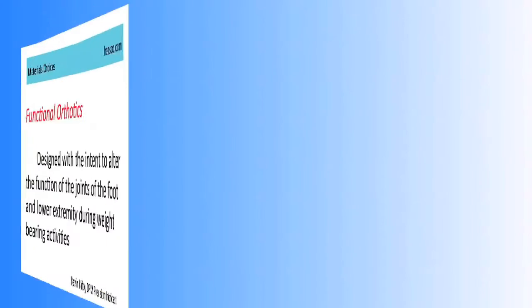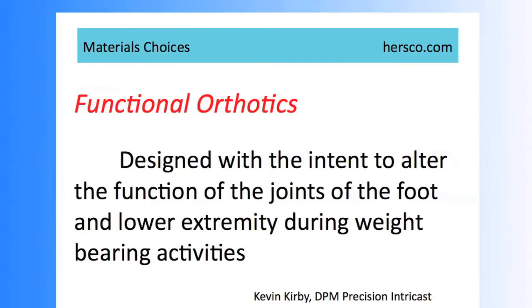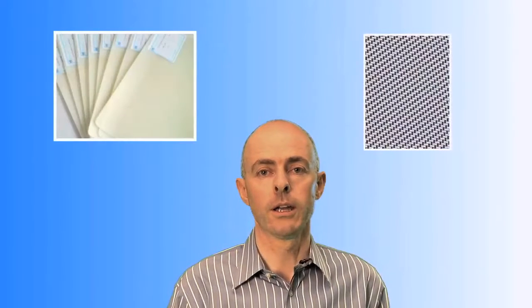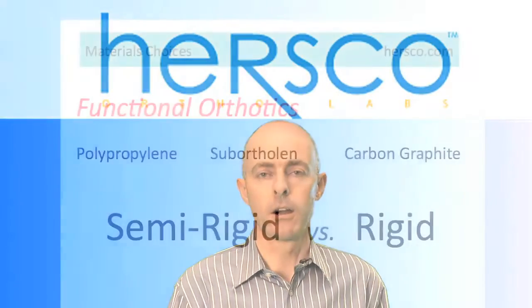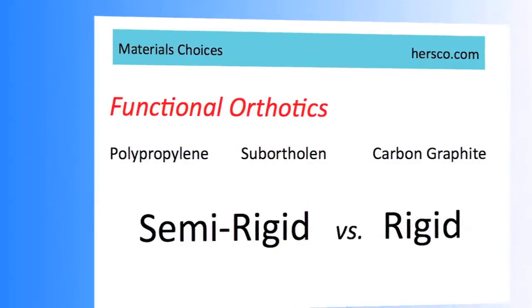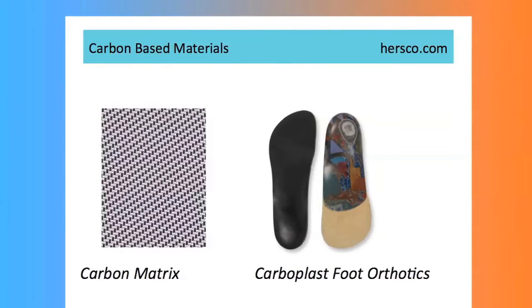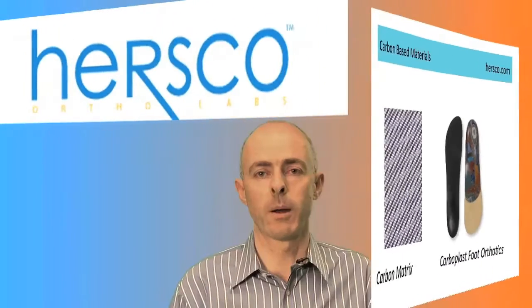If the decision is to make a functional orthotic for the patient, or that's the doctor's script that we're following, typically we'll use a thermoplastic or a graphite material. These materials are semi-rigid or rigid, depending on the thickness chosen. Some examples here would include a carbon graphite device, which is thin and firm, or another popular choice are polypropylenes.